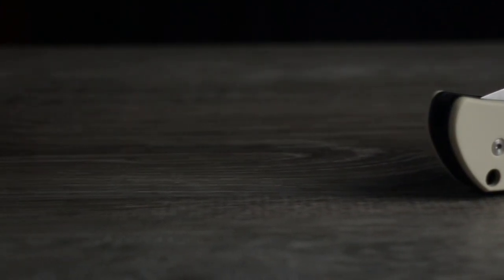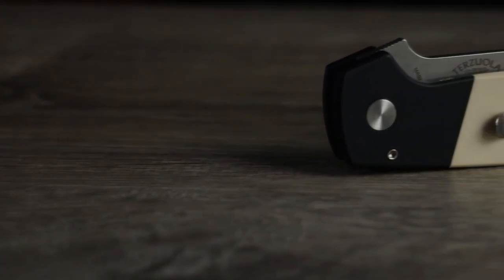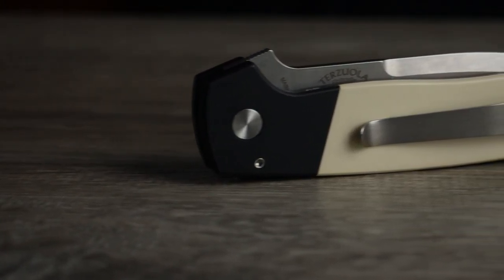I have always had a certain level of fascination and appreciation for automatic knives, primarily side-open push buttons, and even more specifically, ProTech knives.